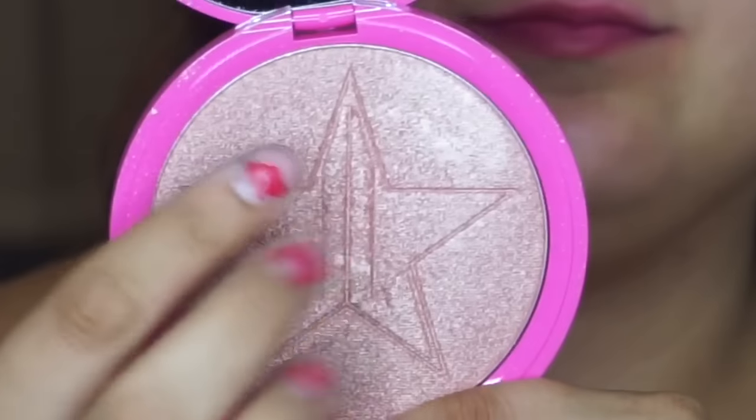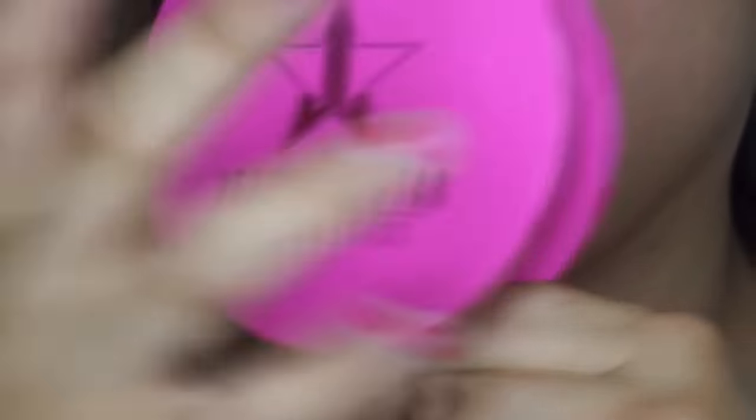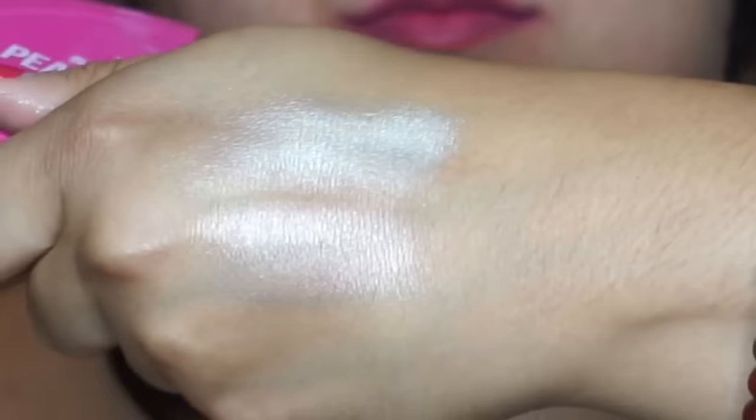This product is quite large at 0.53 ounces and can double as an eyeshadow. You can apply this dry or you can apply it wet. The second shade is Peach Goddess. This is a pinky peachy shade and this is also similar to Anastasia Beverly Hills Riviera. They have the same color scheme, although Peach Goddess is a bit more peachy, whereas Riviera is a bit softer. Both are very flattering on the skin.